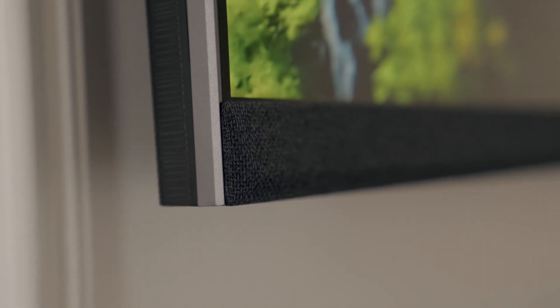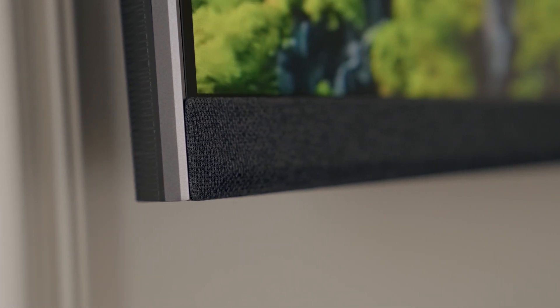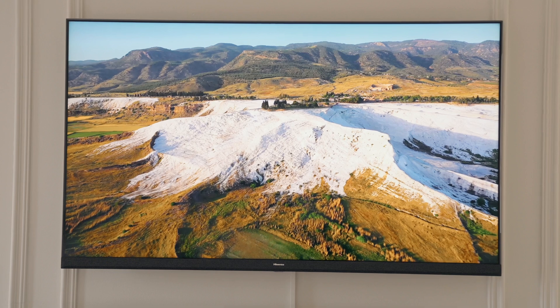One of the coolest things about this TV is that it comes with hands-free built-in mics that enable a hands-free voice system. You can literally ask it anything, including to open certain apps such as Netflix.